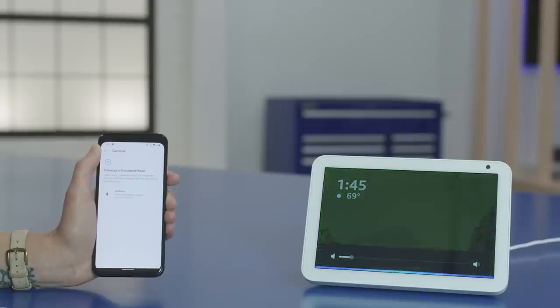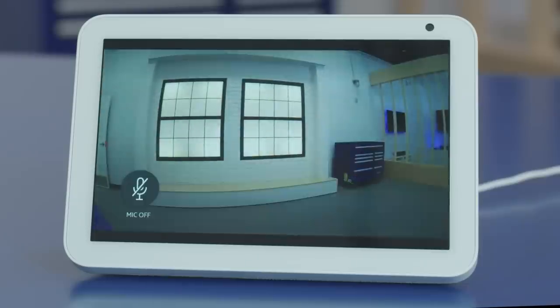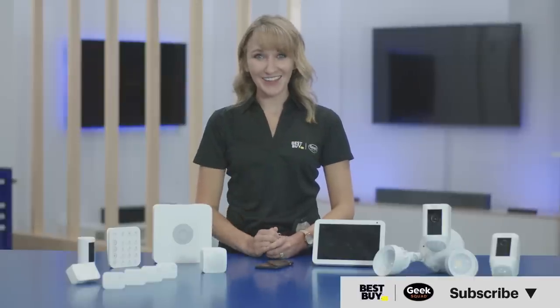Let's try it out. Alexa, show me the hallway camera. There it is — pretty neat! Your new home security system is going to give you a lot of peace of mind and should be pretty easy to get the hang of. Hopefully this video was helpful — if it was, give it a like. If you have questions, let us know in the comments. And don't forget to subscribe to our channel for more tech tips from Best Buy. Thanks for watching!